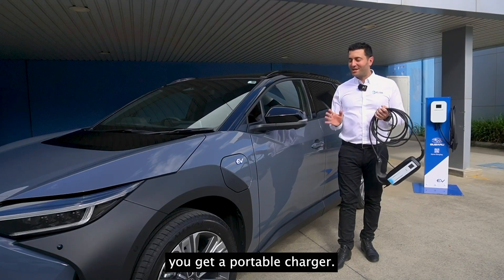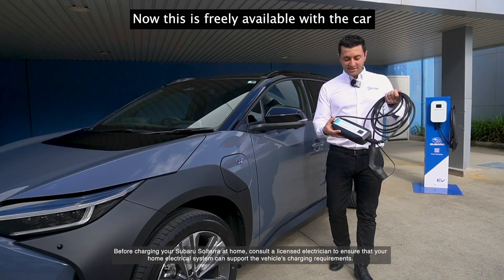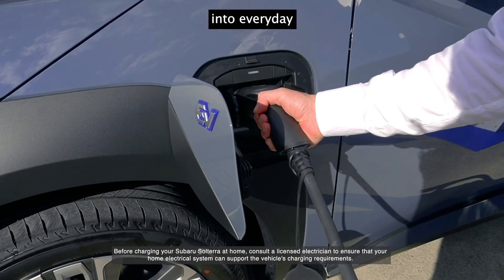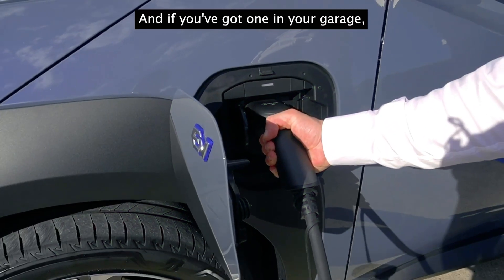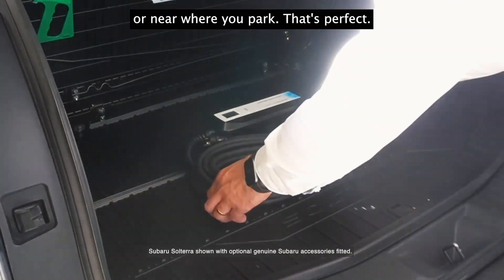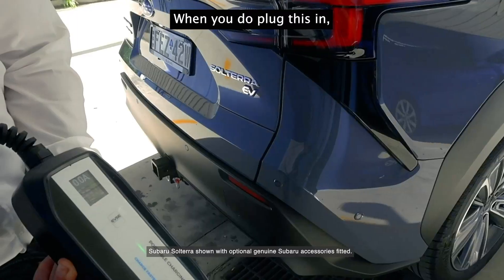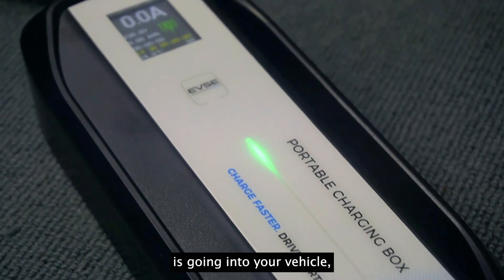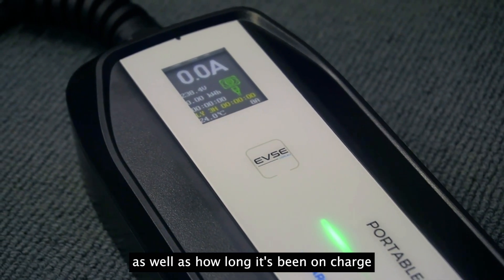As a standard accessory, you get a portable charger. This is freely available with the car and it's designed to plug into everyday Australian household outlets. If you've got one in your garage or near where you park, that's perfect. When you plug it in, a screen turns on showing how much electricity is going into your vehicle and how long it's been on charge.